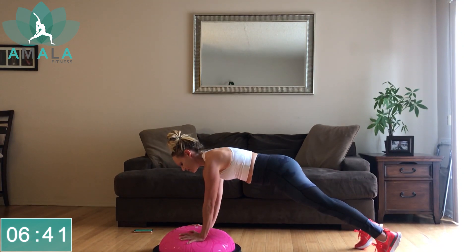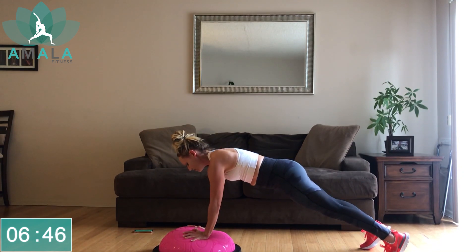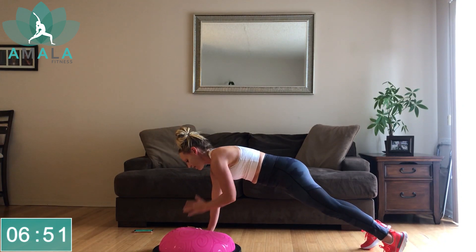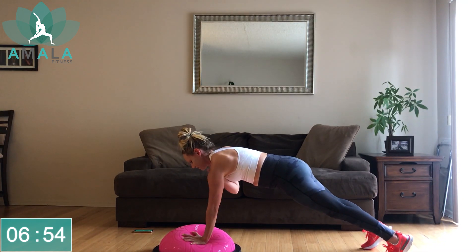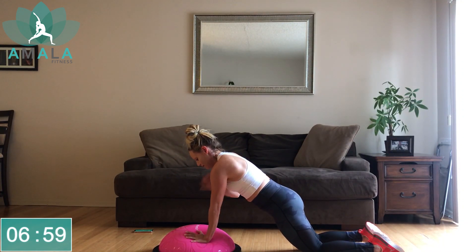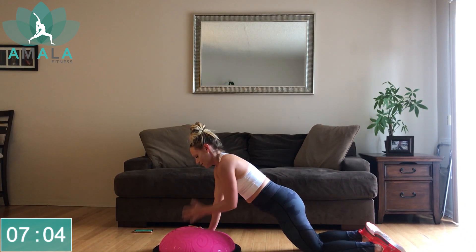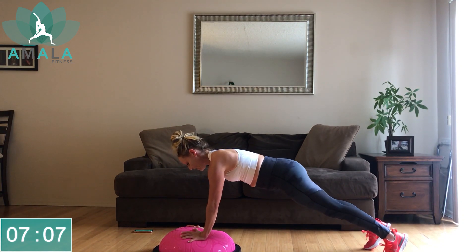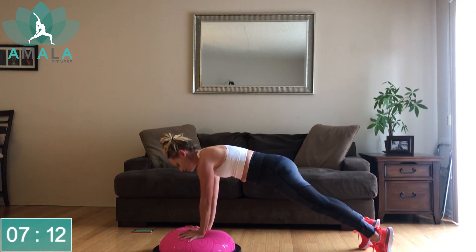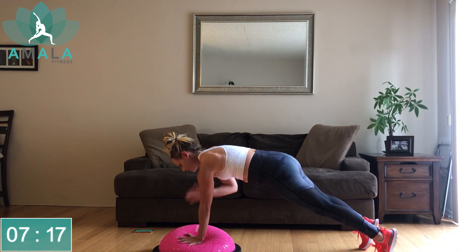Let's get ready for these shoulder taps. Ball is up, alternating here, holding that plank position. Left arm to right shoulder, right hand to left shoulder. If this is too much in a full plank, drop down to the knees and tuck the tailbone in — same thing. Maybe you do half of the one minute here and half up in the full plank.